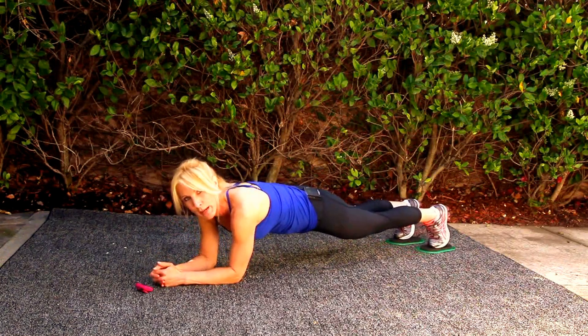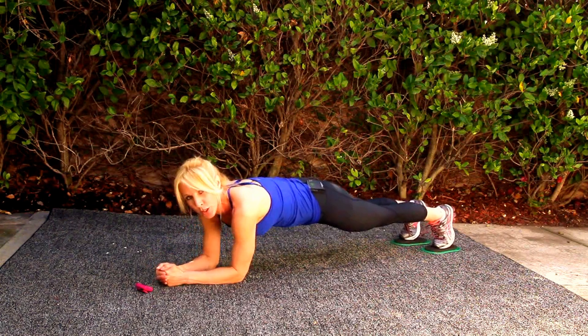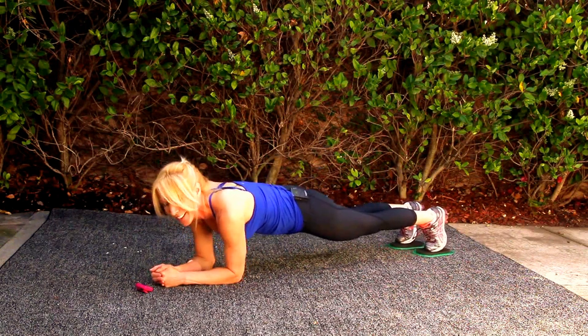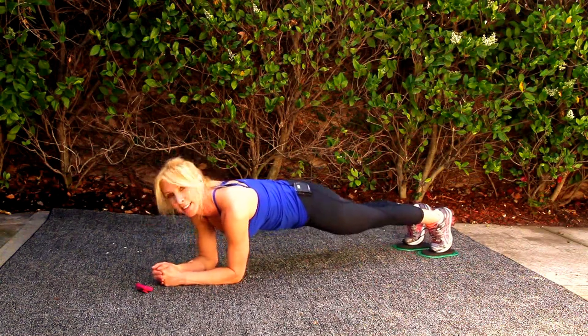Now, you can make this harder by going further back, but you can control your range of motion. And it's hard. I'm going to push way back. Excellent.